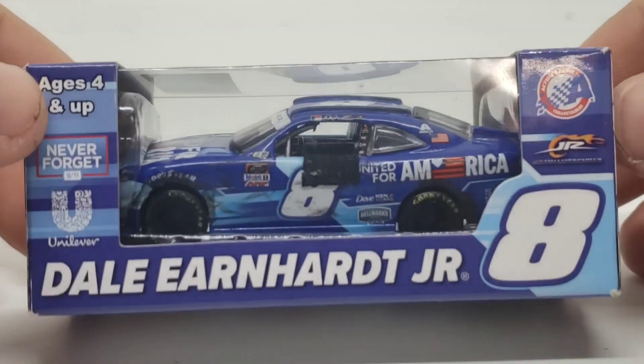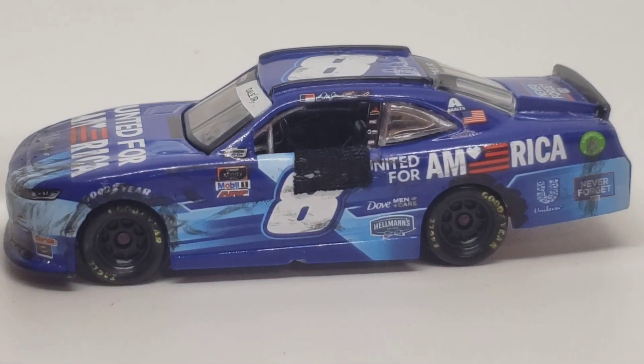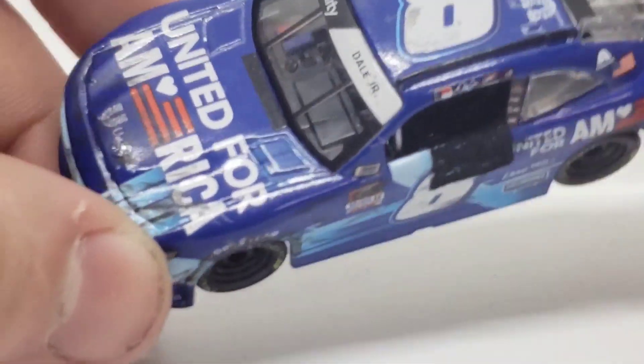Anyway, let's get this die cast review underway. Here's the die cast right out of the box. First things first, you can see a couple of custom features like the window net and all that good stuff. So we will kind of get into that here in just a minute. Let's go ahead and take a look at this die cast.